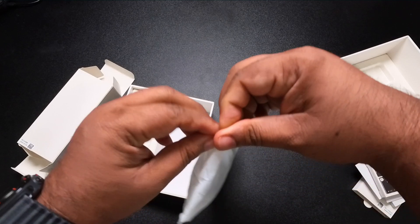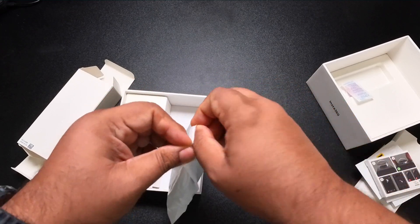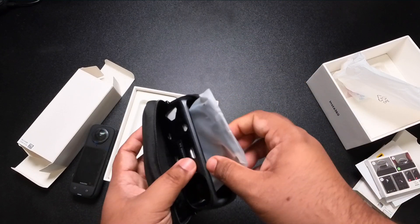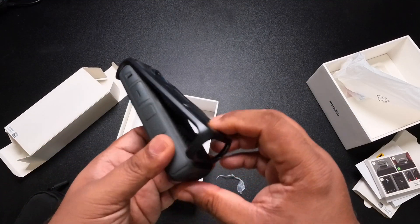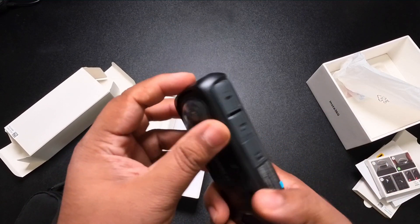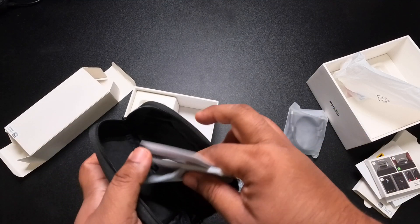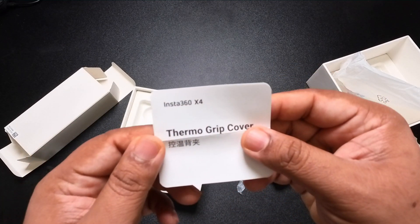Here's the overheating guard. What I've read is that the camera can get so hot that it's uncomfortable to touch, so you put this on for that. Furthermore, you have a USB-C to USB-C cable, a cleaning cloth, and instructions for the camera grip cover.